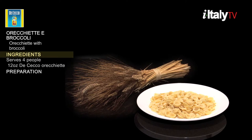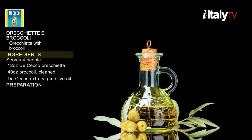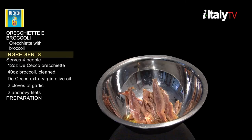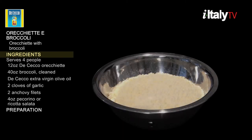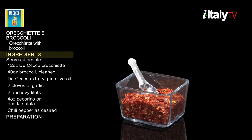Ingredients: twelve ounces of orecchiette, forty ounces of broccoli cleaned, four tablespoons of extra virgin olive oil, two cloves of garlic, two anchovy fillets, four ounces of pecorino or ricotta salata, and chili pepper as desired. Now that we're ready, let's see how Chef Luca Stefani does it.